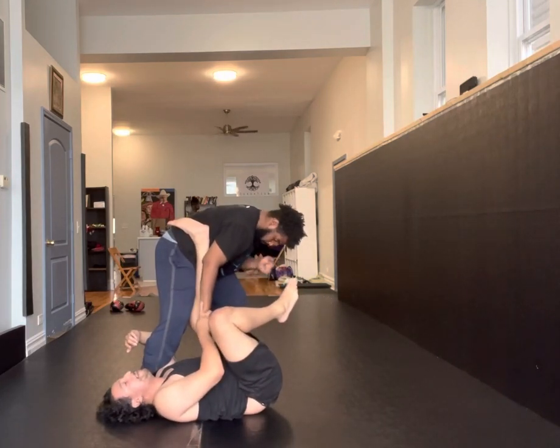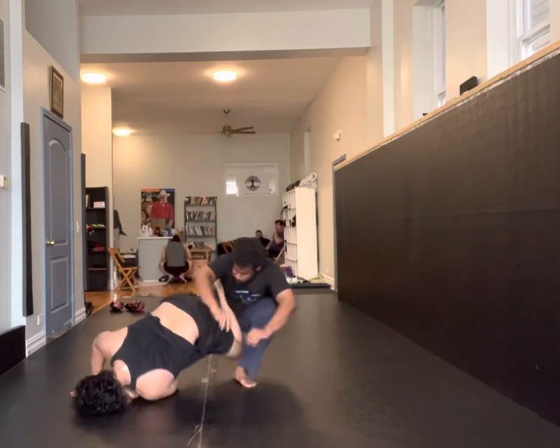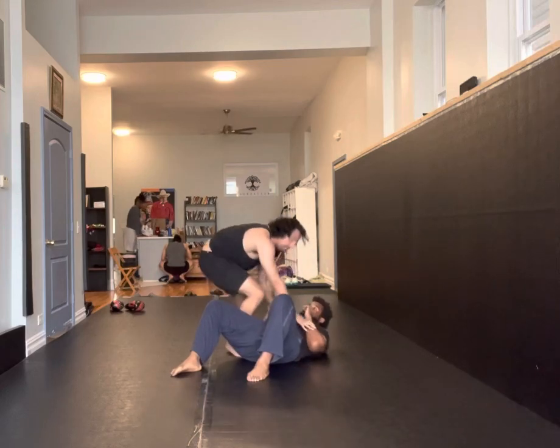Now give up on the lower body if needed. Maybe he postures all the way up and I just can't get the position. I want to turn. From here, you can try to finish with the knee bar, or you can climb up to the seat.